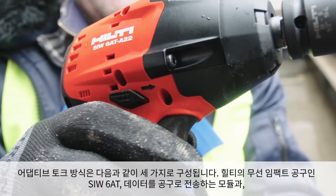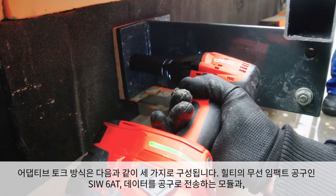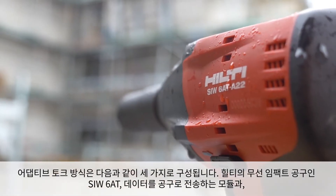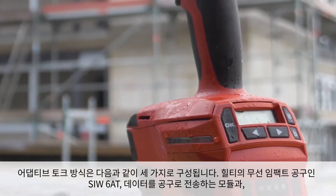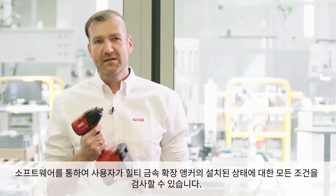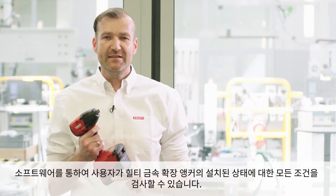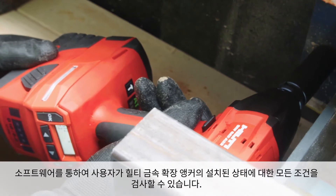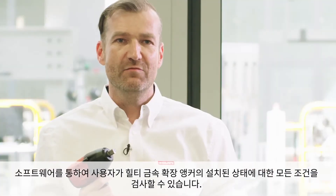The Adaptive Torque technology consists more or less of three parts: our cordless impact tool, the SIW680, a module which transfers data to the tool, and our software which provides the possibility to the specifier to check all conditions how a metal expansion anchor from Hilti was installed.